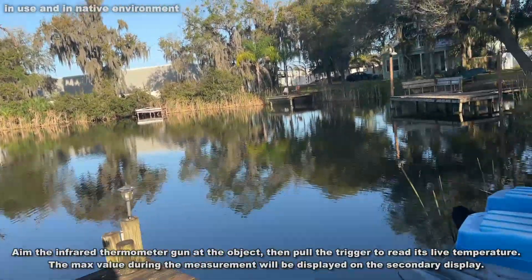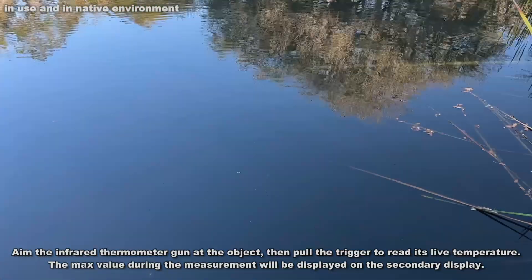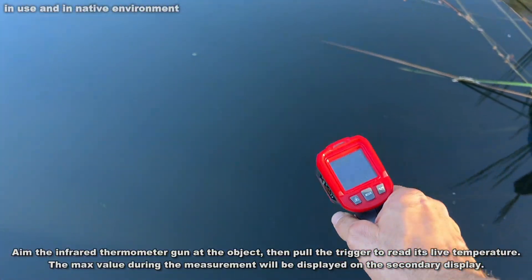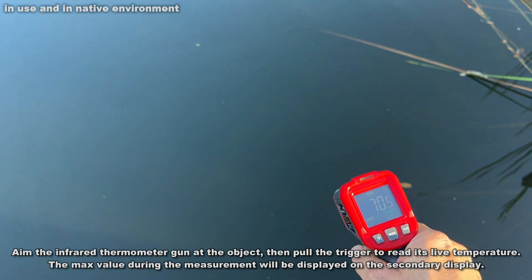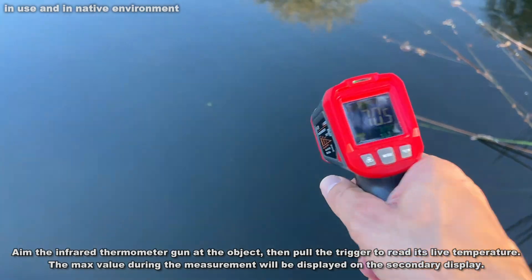I'm walking out to the lake, and let's say that I was considering jumping in the lake going for a swim. I don't know what the temperature is down here, but I do want to know. Let's go ahead and test it, check it out. That water is 70 degrees, and that may be a little too cool for me. I'm staying in the hot tub.